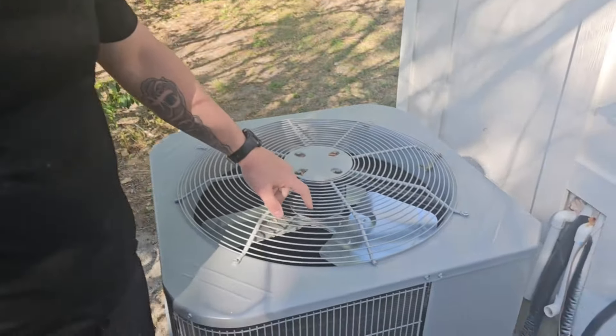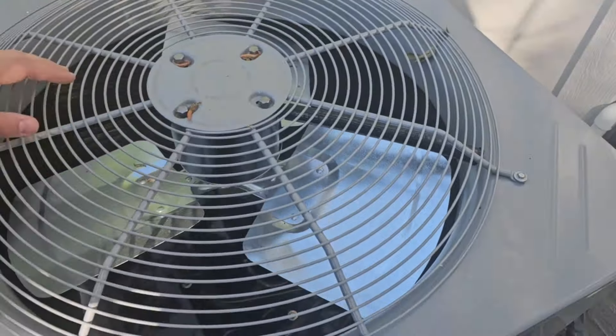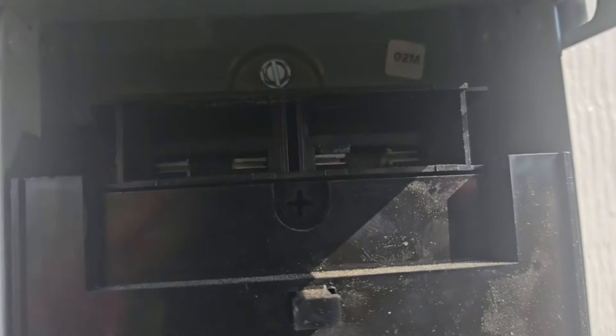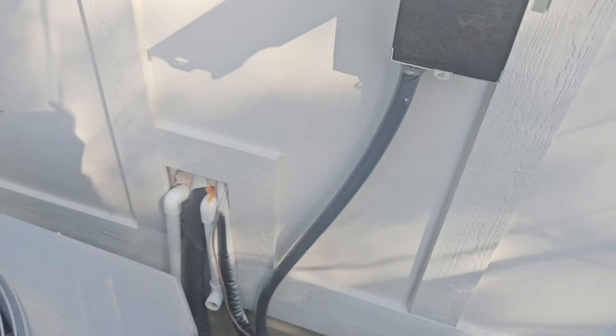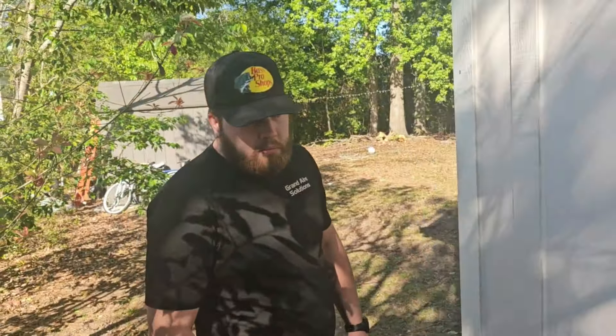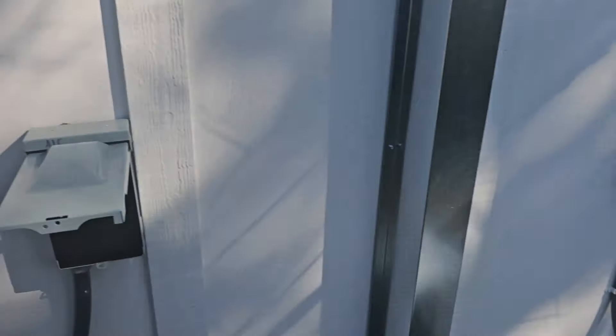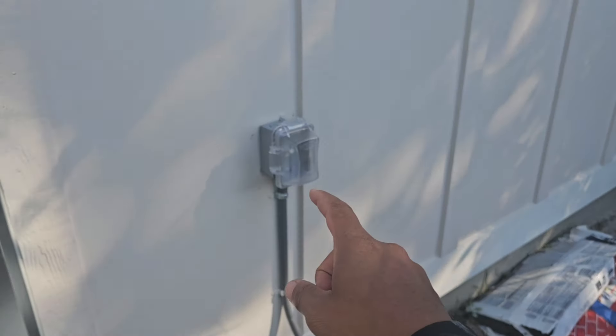We came out to see why the unit's not working. First thing you've got to do is check if you've got power. The first thing we should have is a disconnect plug. I wonder where it is — let's think outside the box here. Where do you think it could be?